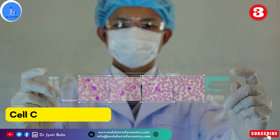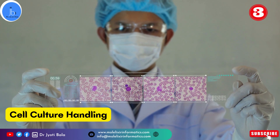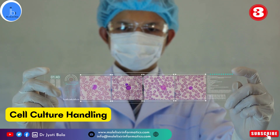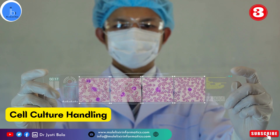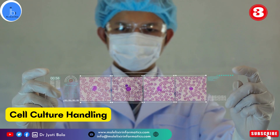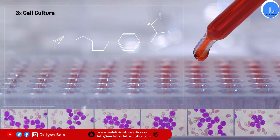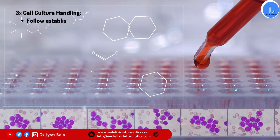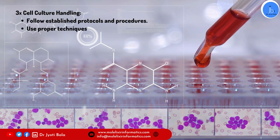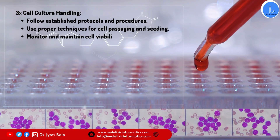Additionally, proper cell culture handling is important. When it comes to handling cells, it is crucial to follow established protocols and procedures. I myself have experience working on cancer research, so I have quite frequently used multiple cancer cell lines. It is important to follow proper technique for cell passaging and seeding to maintain cell viability and growth. Remember to monitor your cells regularly and to prevent cross-contamination, always handle different cell lines separately and clean equipment between users.